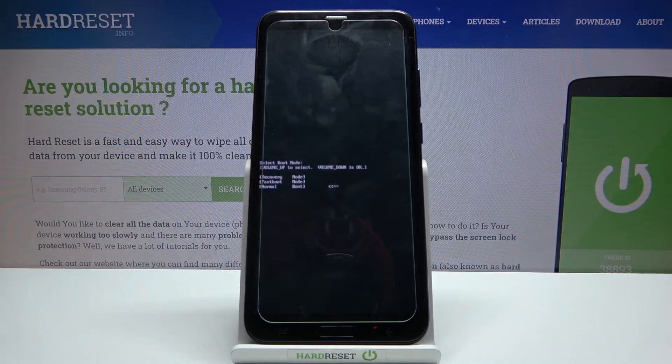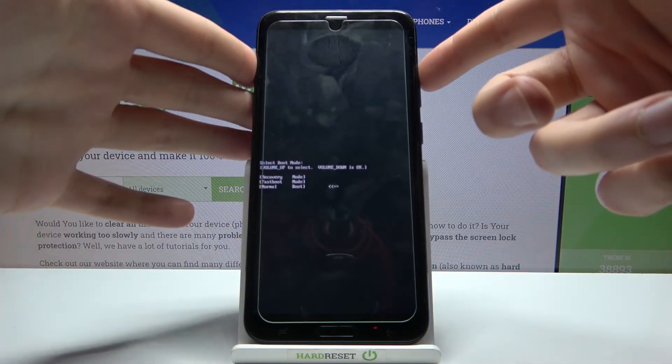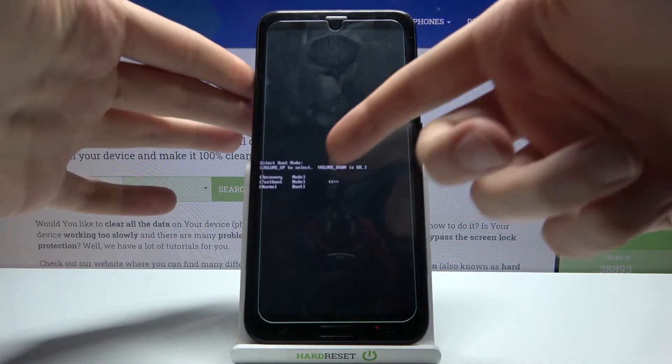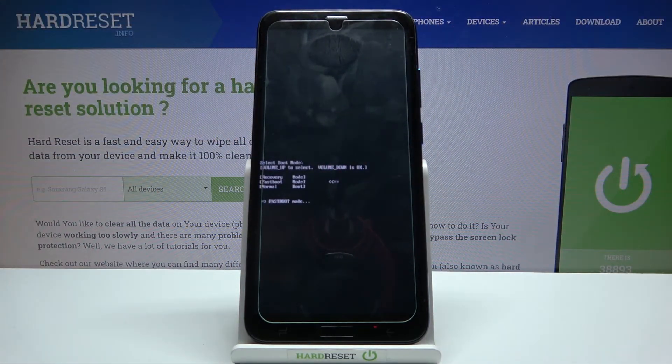After you enter this kind of menu, use the volume up key to navigate and volume down to select. Here you have to select the second option, fastboot mode, and after that you will enter fastboot mode. And that's it.